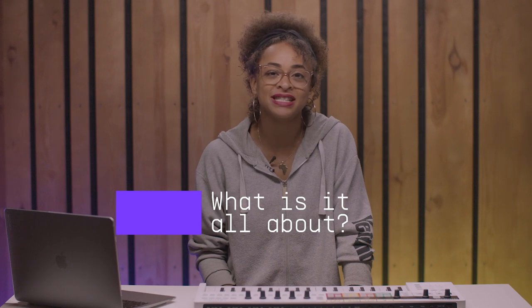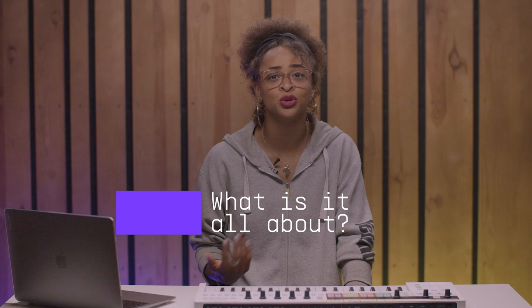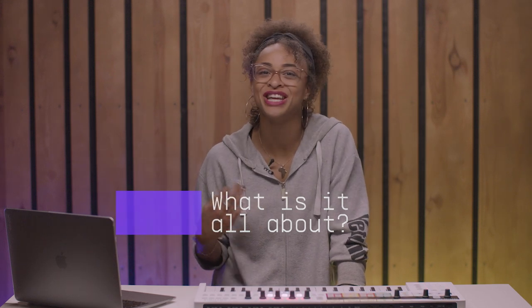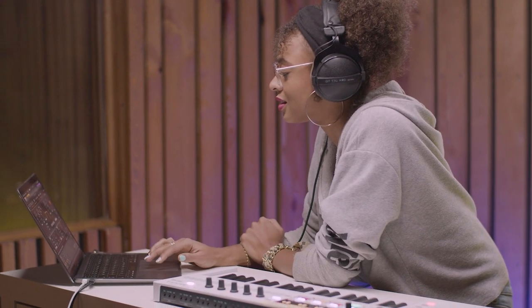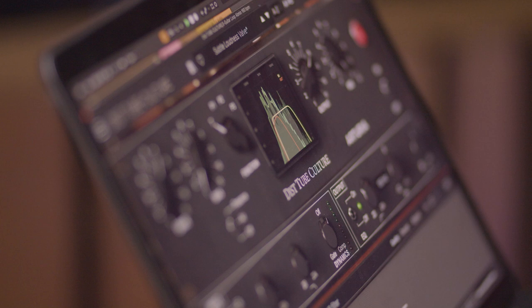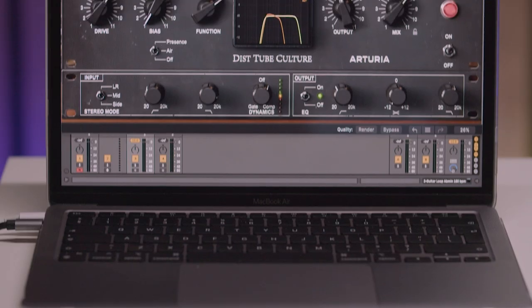DistTube Culture's hardware predecessor was released in 1998, and it quickly became a go-to processor for adding harmonically rich valve distortion to any sound. This type of audio processing is quite unique, with an elusive sound that's highly sought after. The simplicity of its structure coupled with extra versatile sound capabilities made it stand out from the crowd.